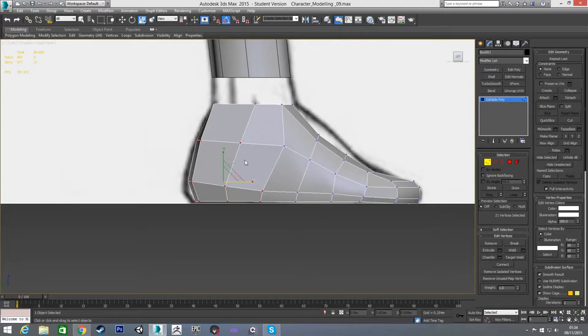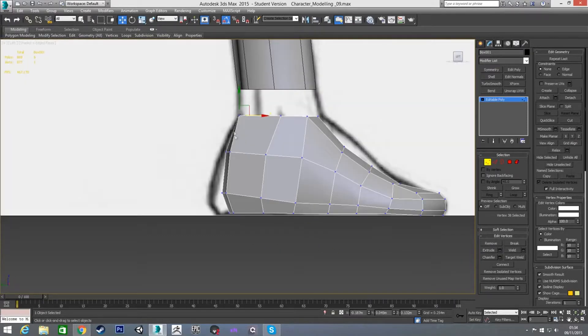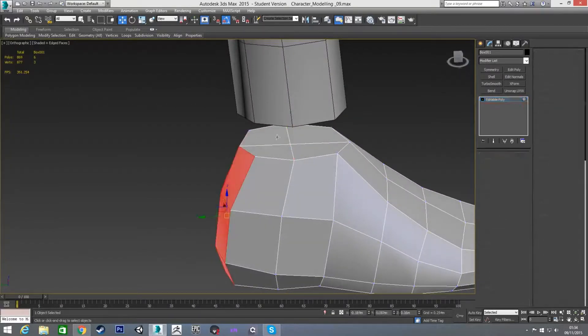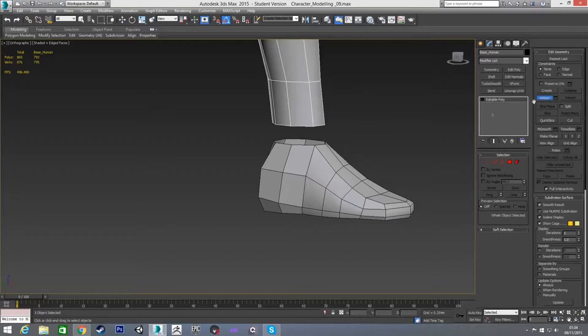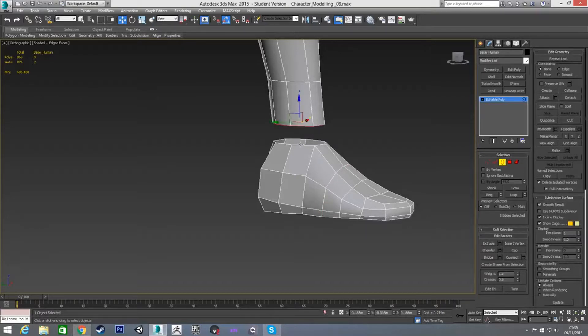Now we have this general shape that I'm looking for. I still think the foot in the reference is very strange looking, so I'll even these up again. Now we have our foot sorted. In my left view I'm going to grab these two points and pull them over to line up with the ankle. I'm going to delete those polygons, and now we're ready to attach the foot to the rest of the body. I'll go into border mode, select this border and this border, and just hit bridge to join them together.